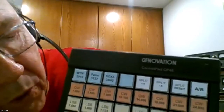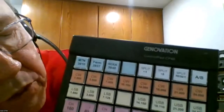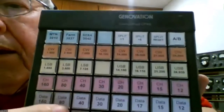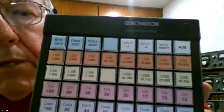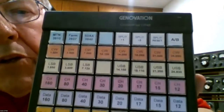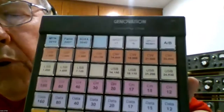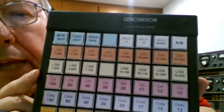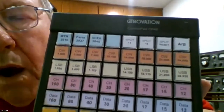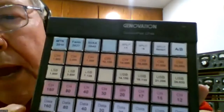My big thing was to make it easy so I wouldn't have to reach up to the radio all the time. When I want to go to FT8, I've got the digital frequencies all set up in here and I just kick that key and it immediately takes me to the particular band and frequency. You can program it so it immediately sets the frequency, the mode, and your filters - that's the way I set mine up.